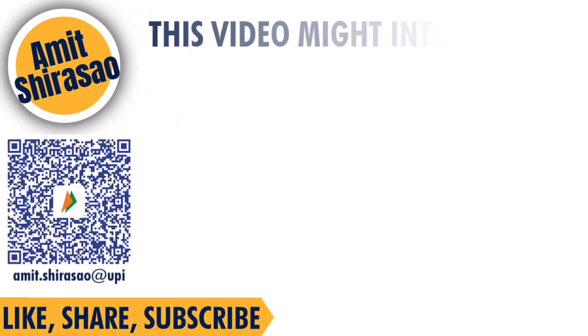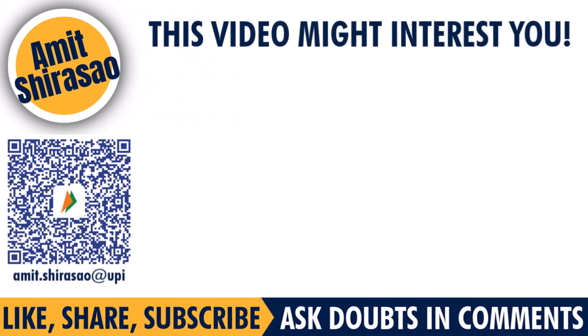Thank you so much for watching the video till the end — it means a lot to me. Please check the video description; it has an index with links to study material and purchase links for any products shown. The comment section is open for suggestions and doubts — I always answer the first hundred comments on every video. If you want to support my work, here's my QR code, or my UPI ID is amit.shirasa@upi. Until next time, Jai Shri Ram!